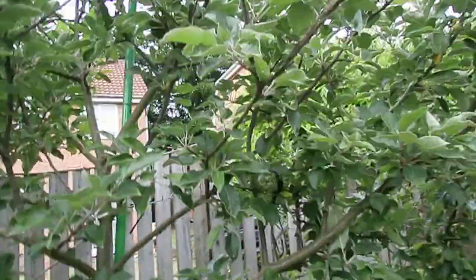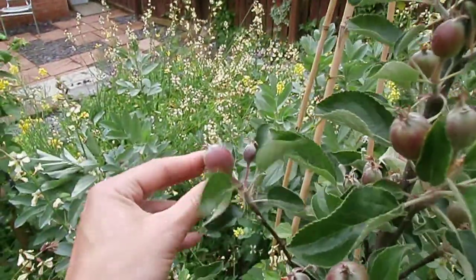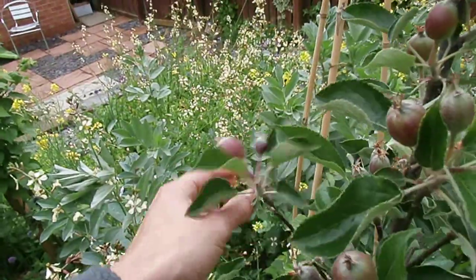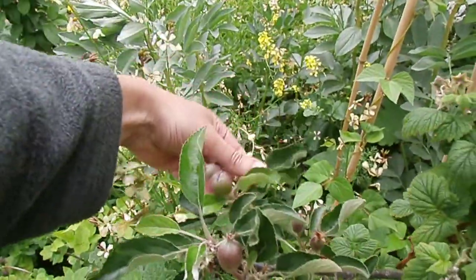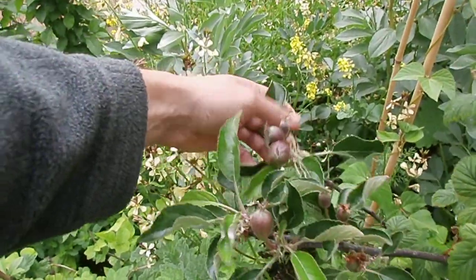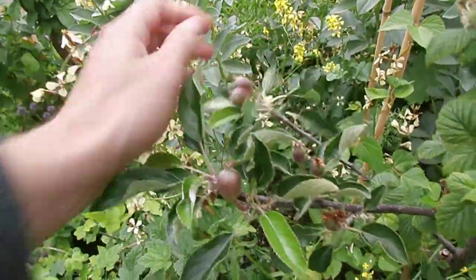But if you've got a garden like mine where you've got loads of trees anyway — like this big one here and that Bramley over there — if it takes an extra year to get decent fruit on this one, so be it. But if you're only owning one tree, let it root down for at least the first year and take off any fruit.